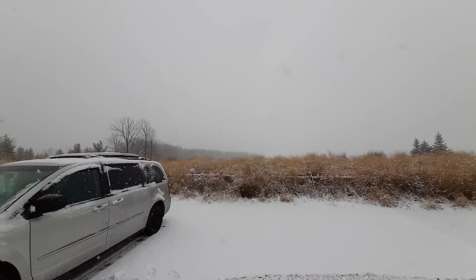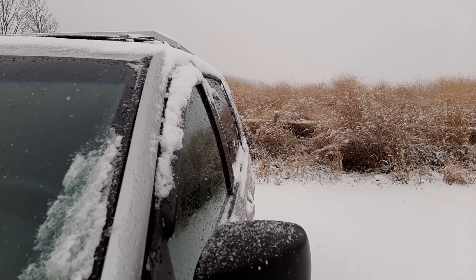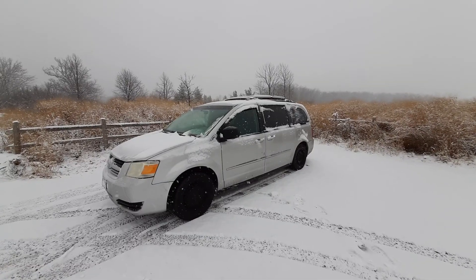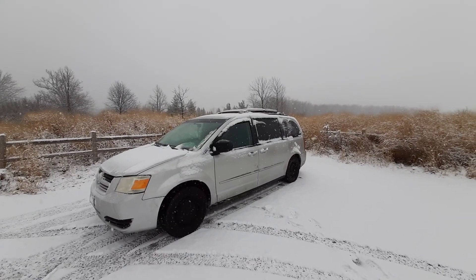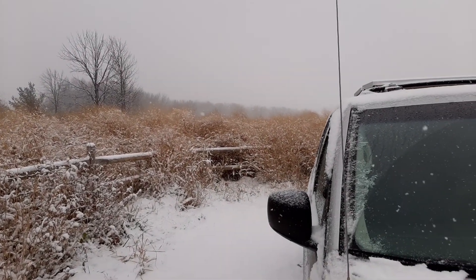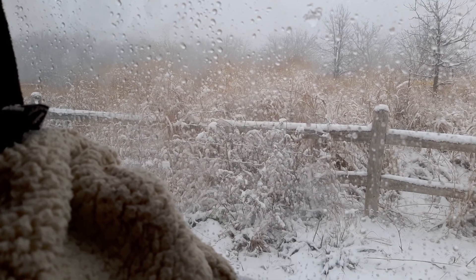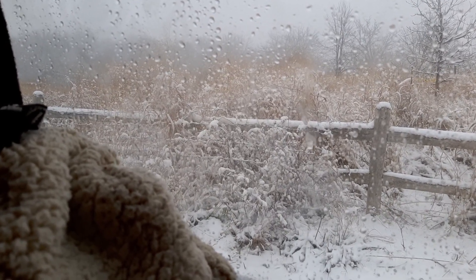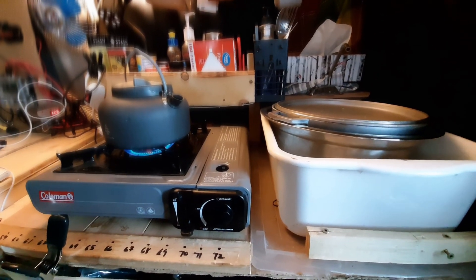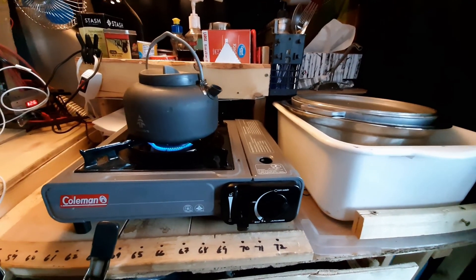Well hello there, this morning I'm going to give you a quick peek at the tailgate part of my van. It's a 2008 Dodge Grand Caravan that I built so I can have a base camp after my trail running, and also as an escape pod or getaway van. So far it's been extremely useful in staying overnight just about anywhere I can park, and at times it's become my little home away from home.